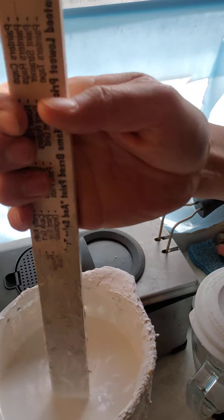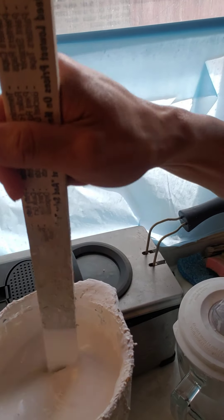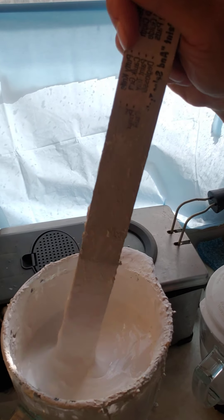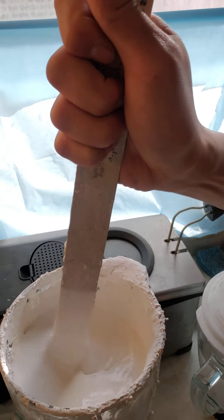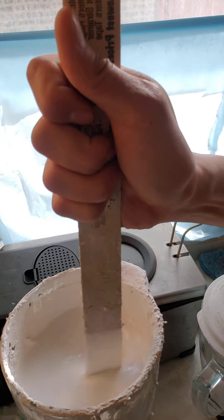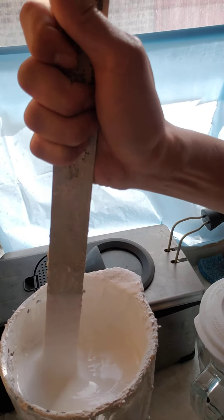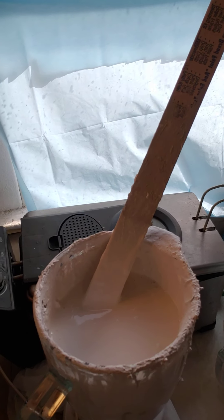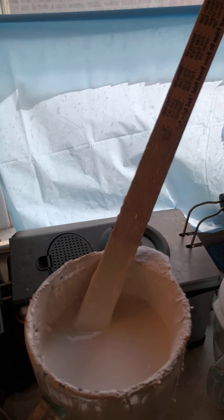I'd also recommend filling this — it's a six-cup container — only halfway. I filled this all the way up and the problem is that when I blend it, it doesn't seem to mix from bottom to top very well. It looks like it's stirring in and getting down to the consistency I actually want.